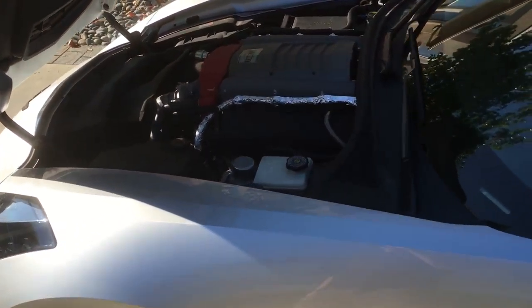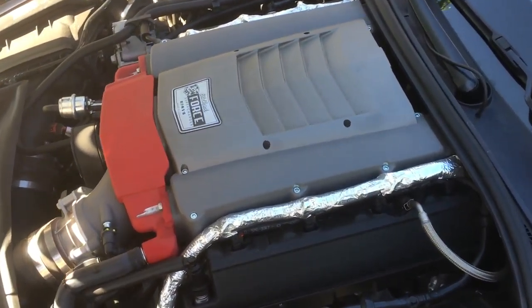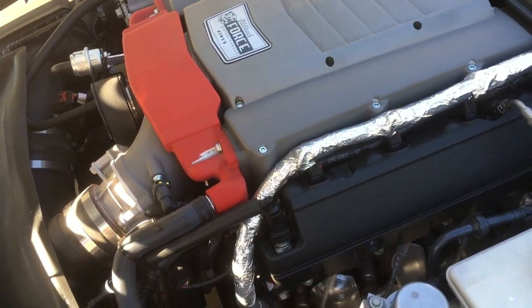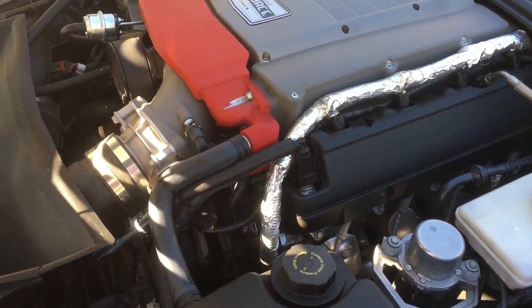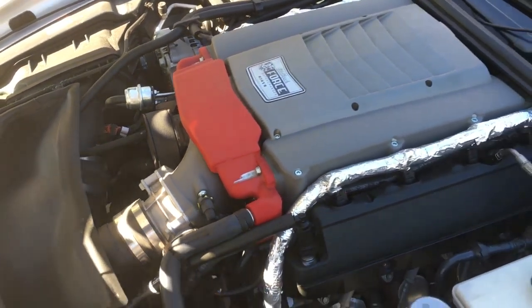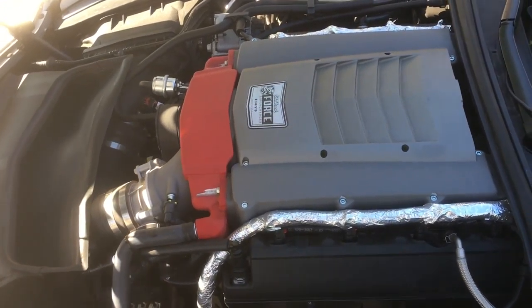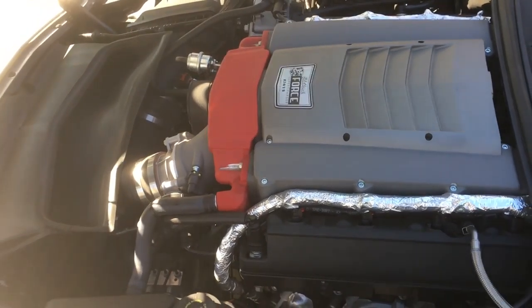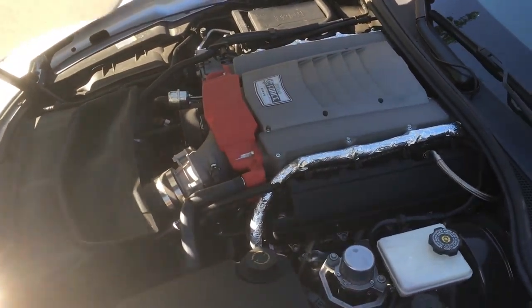I wanted to talk about the blower. This is obviously an Edelbrock E-Force. It's a Stage 2 blower — I have it set at Stage 1 though, so it's like a 5-inch pulley. I'm only making, I think on the dyno, about 490 at the rear wheels, so it's over 600 at the crankshaft. That's the way the blower sits on there.